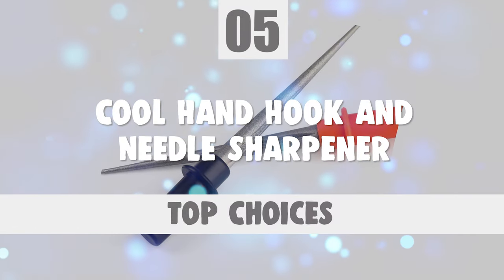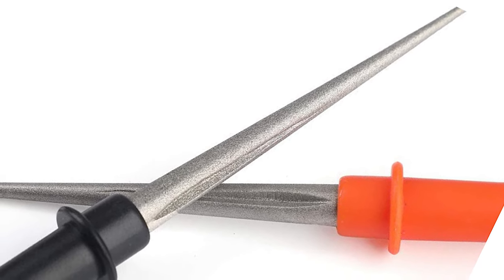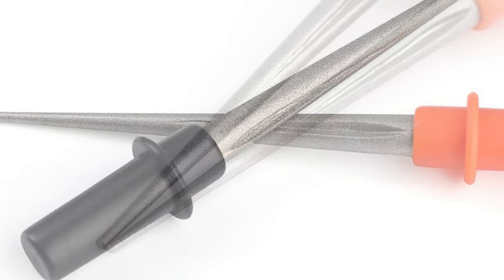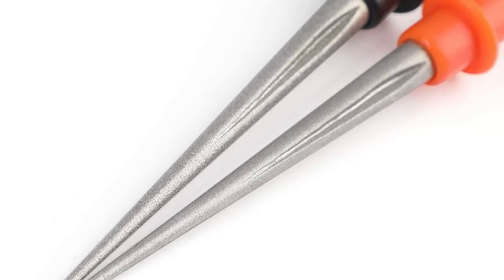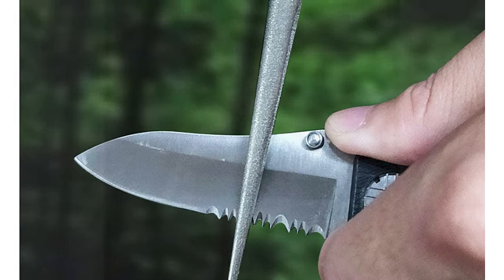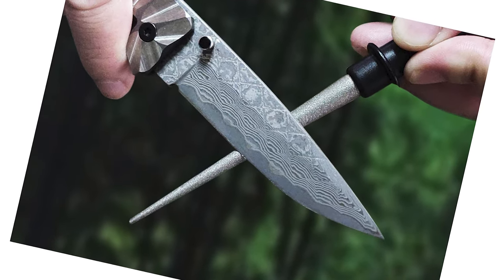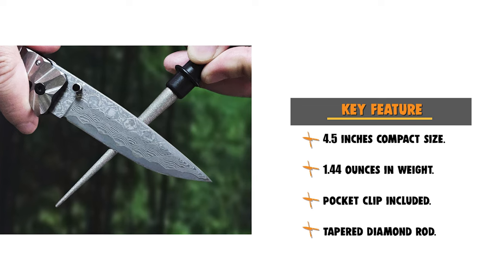Number 5: Cool Hand Hook and Needle Sharpener. Cool Hand's Tapered Diamond Sharpening Rods are one of the most diverse sharpening rods on the market. This compact sharpener can be used to sharpen fillet knives, scissors, axes, shovels, and more. The Cool Hand features two sharpeners of different grits in one package — one with 320-grit diamond and one with 800-grit diamond. The sharpening rod covers all types of serration on blades, and the groove on the rod allows for the sharpening of any pointed items like needles, darts, or fish hooks. These sharpeners are 4.5 inches in length and 1.44 ounces in weight. The rubber-coated pop-off top can be used as a handle for better grip and more comfortable hand positioning. The built-in pocket clip makes this compact pocket sharpener easy to take on the go.